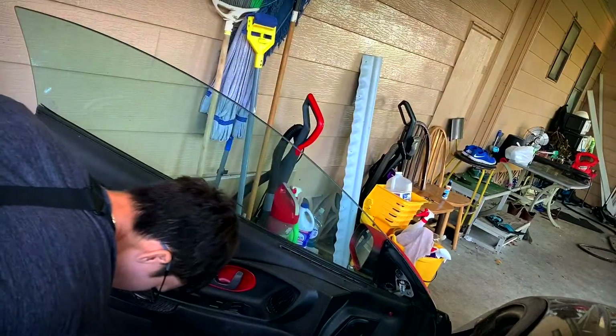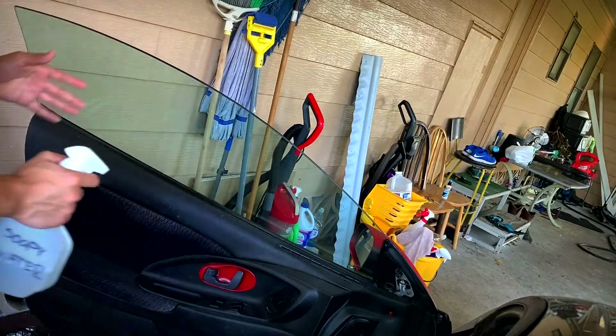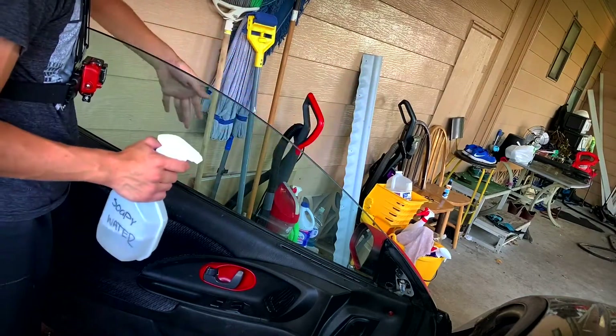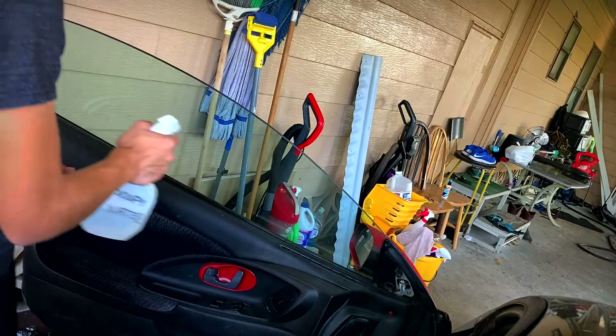What you want to do first is actually clean the window. Usually you would want to clean it from the outside. But since I'm just going to put the tint on here, I'll take off the liner with my hands and just put it on immediately.